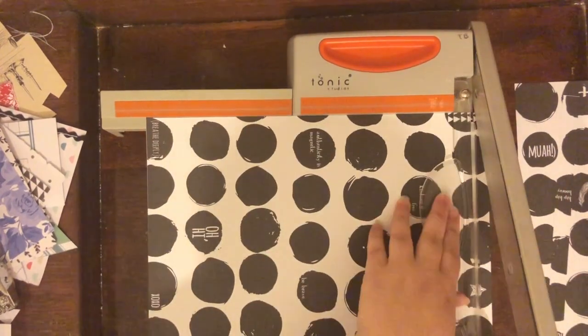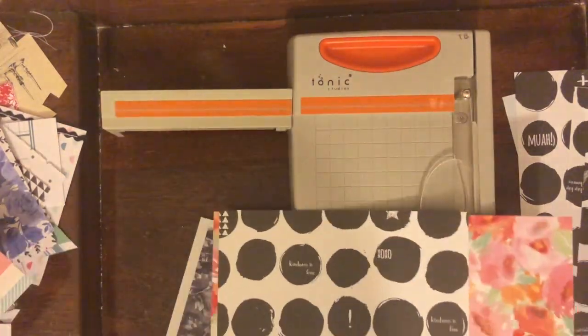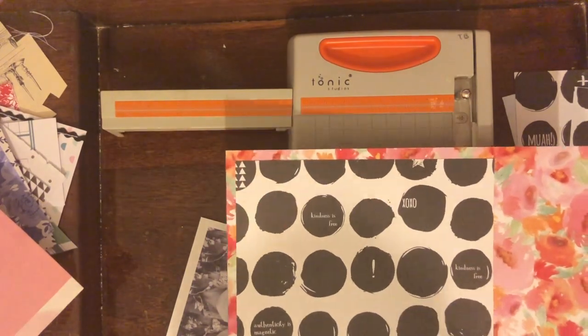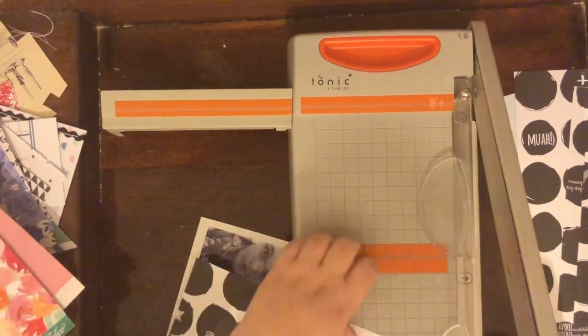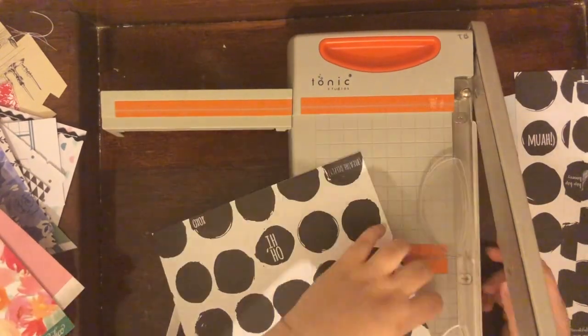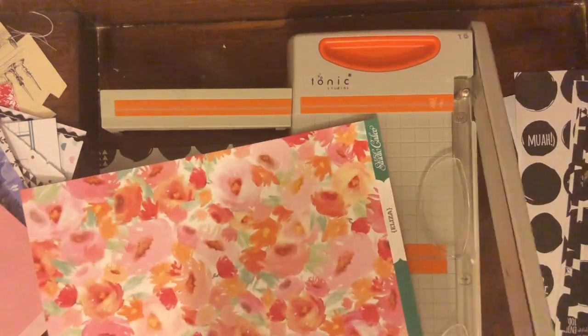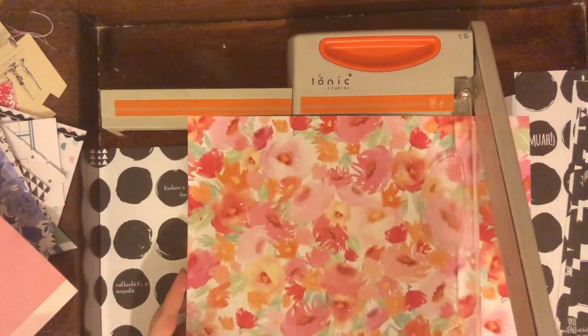I decided to journal about and make a scrapbook layout about discovering my Enneagram number. If you've never heard of it, it's like a social profiling kind of thing where you have a number — there are numbers one through nine — and each number represents something about the person.